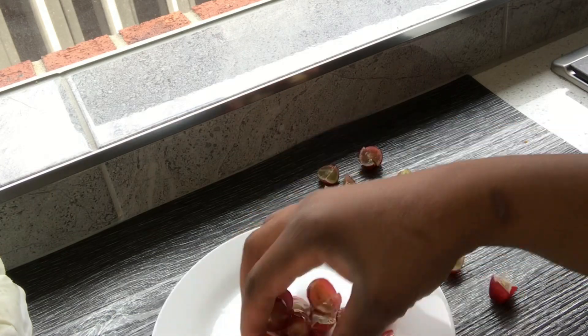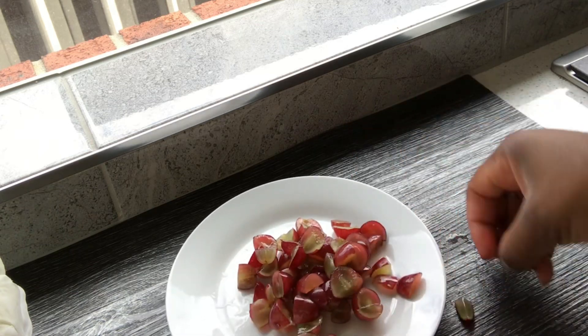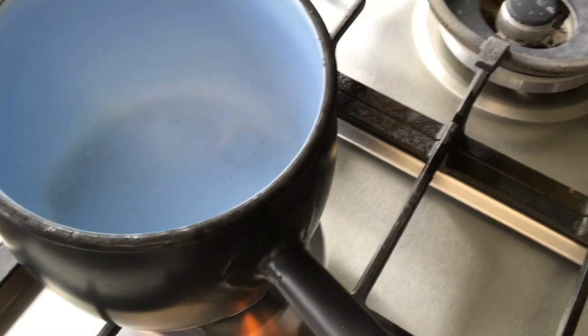Now that I've finished cutting all the grapes, I'm going to put them in the pot. I was actually heating up the pot before putting my grape seeds in. So you need to heat up the pot before you put anything inside.